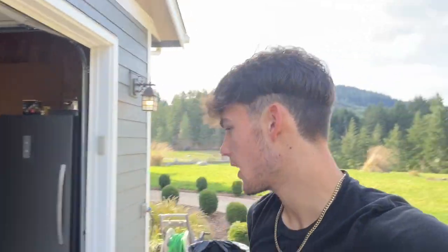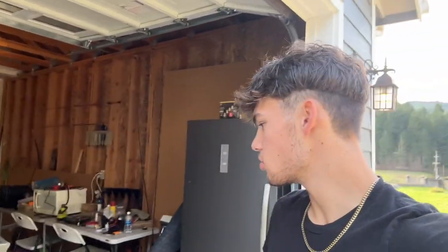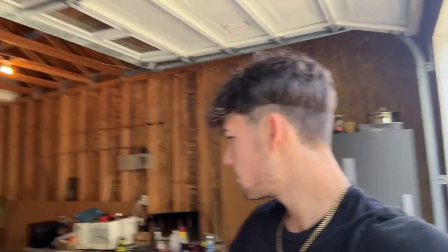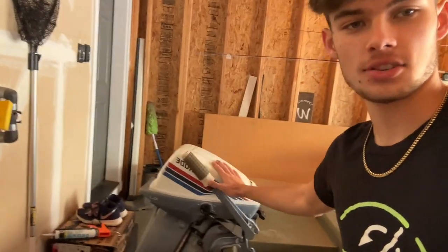I made a purchase — I got my first boat. It's a 2017 1542 Tracker Topper, so it's a flat bottom aluminum jon boat. It's pretty bare bones. I did already buy a motor for the back. It's kind of just a placeholder — it's a 9.9 Evinrude.